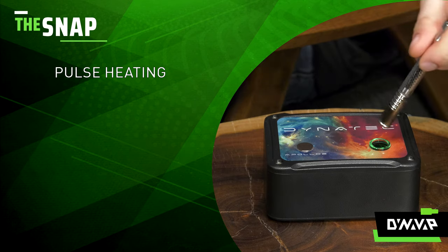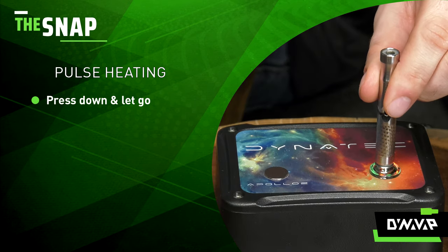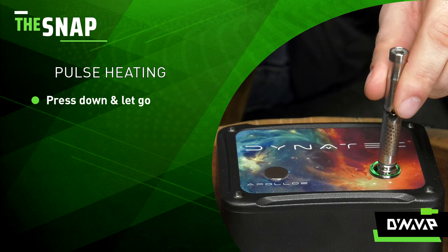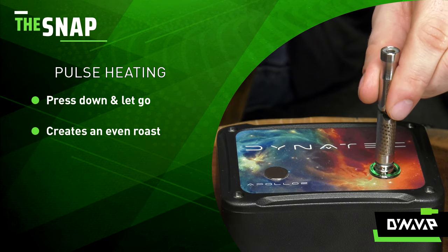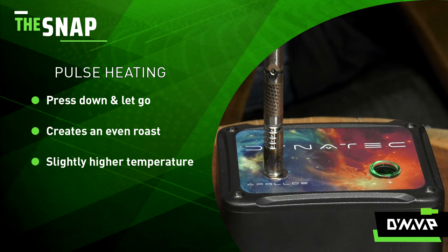The first heating tip is the pulse method. Simply take your device, press down, and let go. Press down and let go. What this is gonna do is allow for a very even roast of your material inside and allow the temperature to be a little bit higher.